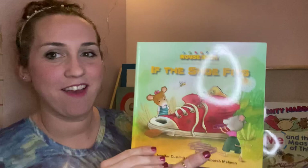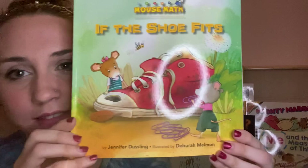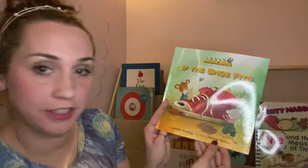Hi friends, it's Miss Holly again. I have another fun book for you. This one is called 'If the Shoe Fits.' I look at the cover and I see two little mice next to a shoe.